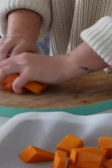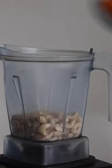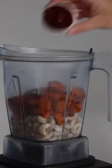I'm putting the pumpkin onto a baking tray and then drizzling with a little bit of olive oil. I roasted this in the oven for about 40 minutes, then drained the cashews. With my roasted pumpkin, I also added in some sun-dried tomatoes.